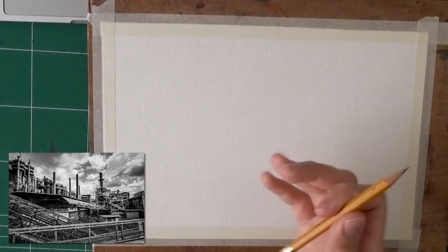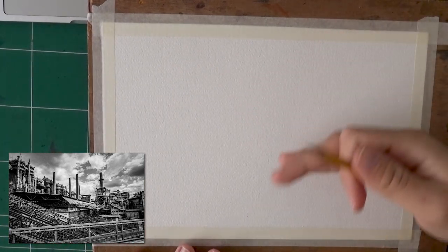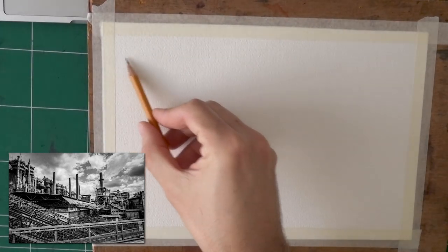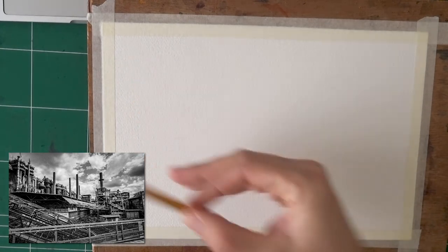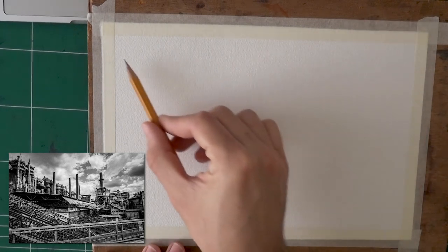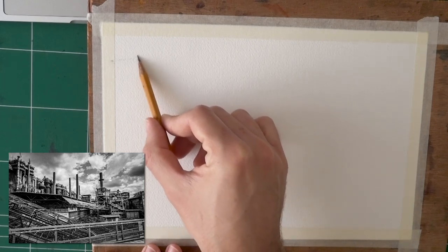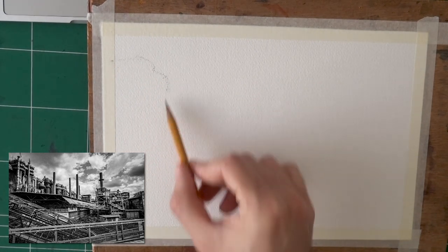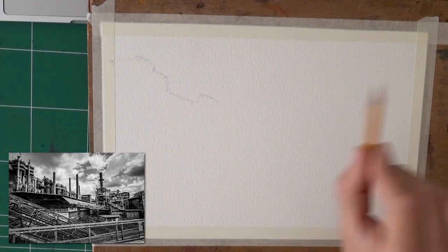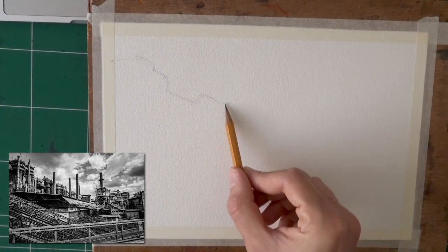Let's get right to it. What I'm looking for is the main shapes — just main shapes. The biggest distinction I can make is between the sky and the rest of it. What guides us through the sky is actually the contour shapes of the industrial area. So I'm going to start with that. The easiest place I can find is this corner — we have these two rounded structures, and then they kind of go downwards, go back up. Just shapes. I'm not even regarding the chimneys right now.